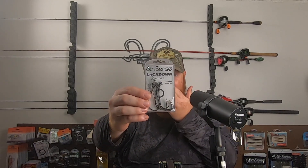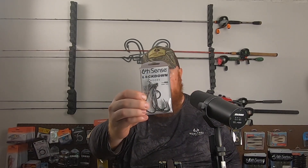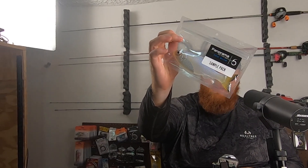I also picked up some of these Lock Down hooks in a 6/0 size — this is a five-pack. You've got a screw lock up at the top, and it's kind of like your standard worm hook from there. I picked these up to use with that larger 6.5 Panorama I got in last month's six-sack.